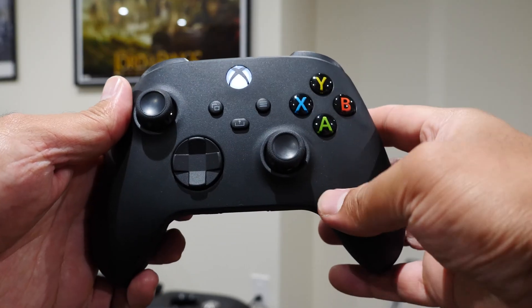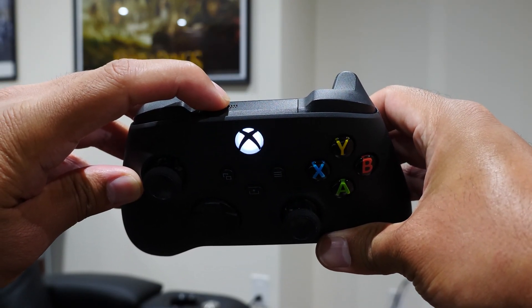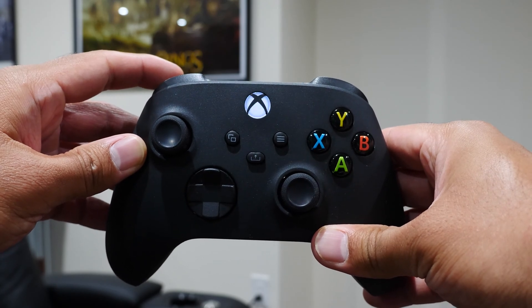Going back to the controller while it's still powered on, press the sync button at the top for about a couple of seconds and the Xbox logo on the controller will start flashing. That indicates that it's now in pairing mode.